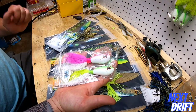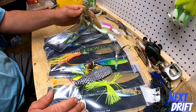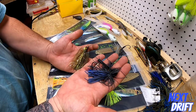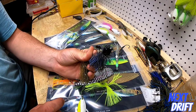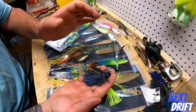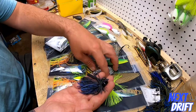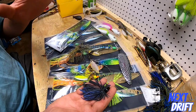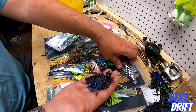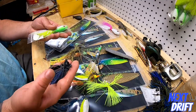Once you find the fish — once you've covered an area and know there are fluke in a certain zone — then as the tide slows down and the drift slows down, you go to the bucktail and really pick apart that area. In bass fishing we do the same thing: search with a spinner bait, and once you find the fish and locate the structure, you switch to a jig — a more precision presentation. In fluke fishing, we go from the fluke spoon to the bucktail. Same concept.